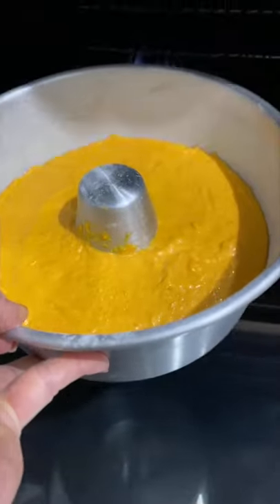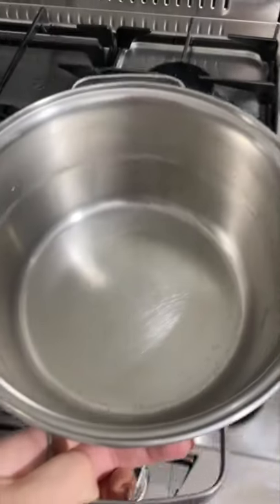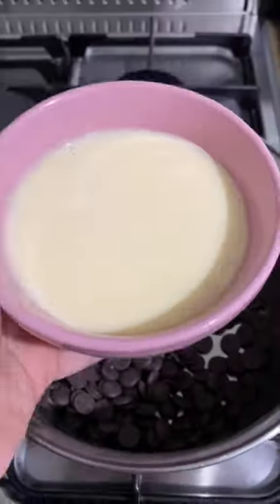Pour the batter into a greased cake pan. Bake it at 350 for 45 minutes. Put all the ingredients for the chocolate sauce into a small pot and put it over medium heat.